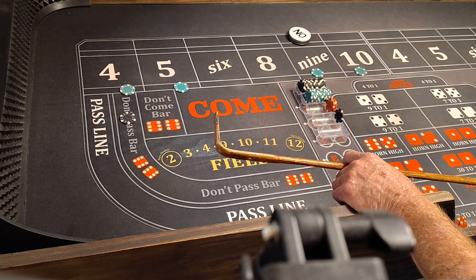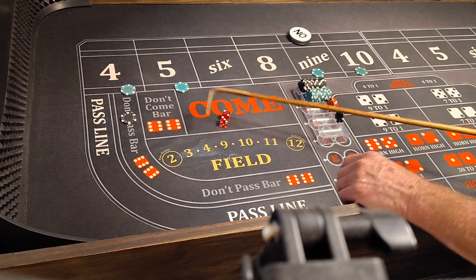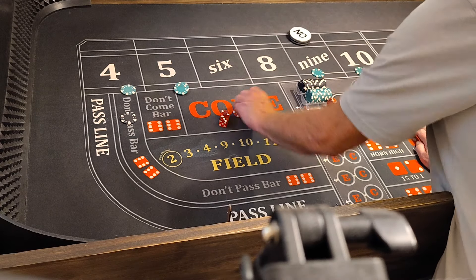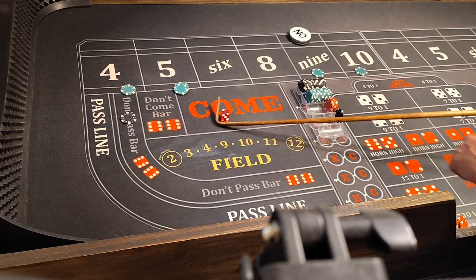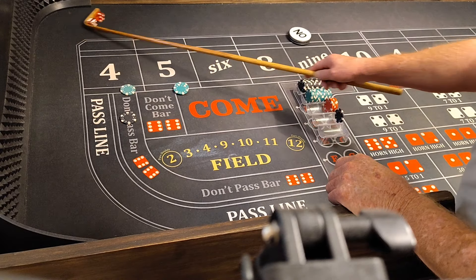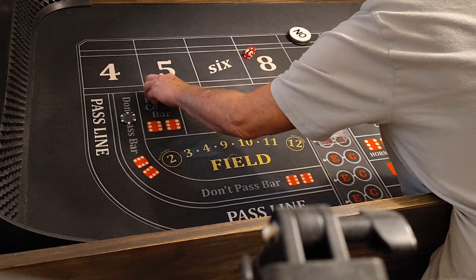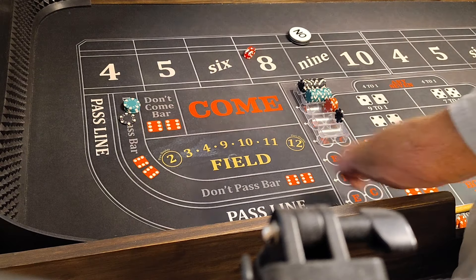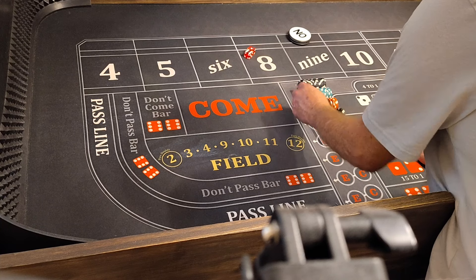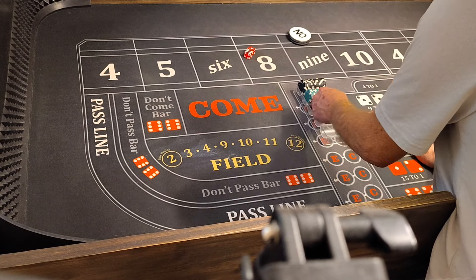We'll press every single quarter at this point. 3-2-5, FIBA. That's going to pay $35. We'll press that $5 by $25. 6-1-7 out. So we lose $125 but we win $100. Let's see where we at — we're at $275.